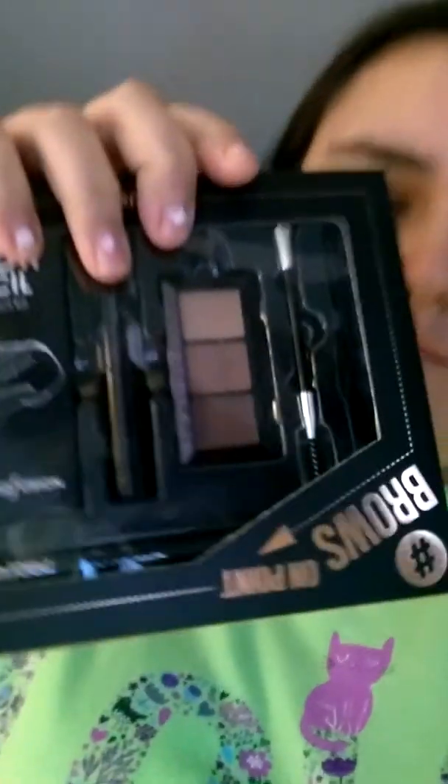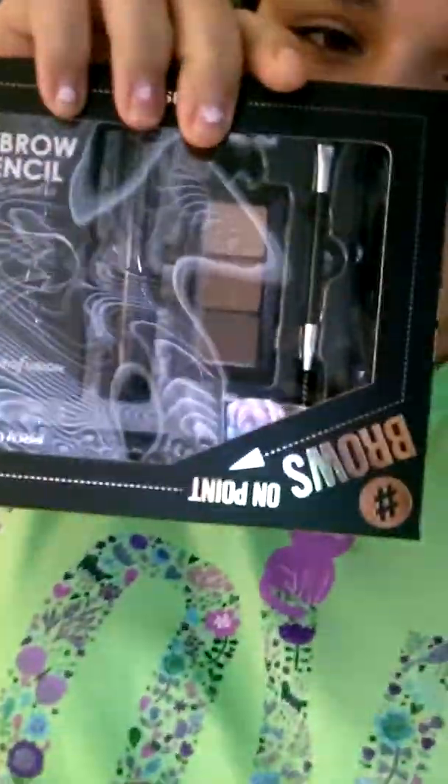What's up you guys? It's your girl Bri and I'm back once again with another video. Today's video is gonna be the eyebrows tutorial and makeup tutorial. I got this from 5 Below — I know it might seem crazy, but this is actually like $20 and $30 stuff for less than $5. Both of these things were $5.